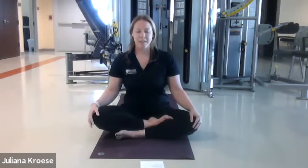Go ahead and drop the technique and just breathe naturally, keeping the eyes closed. Notice the effect of box breathing on your body and on your mind. How did it feel? What did you notice?